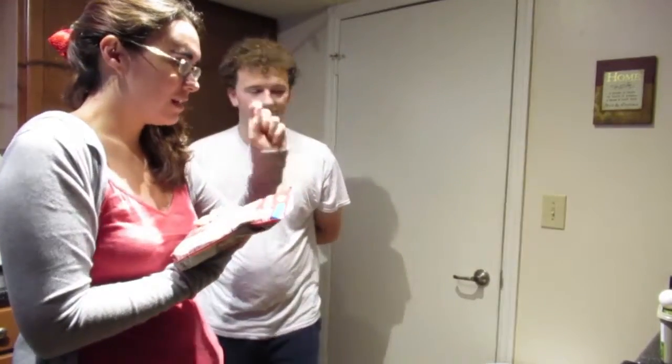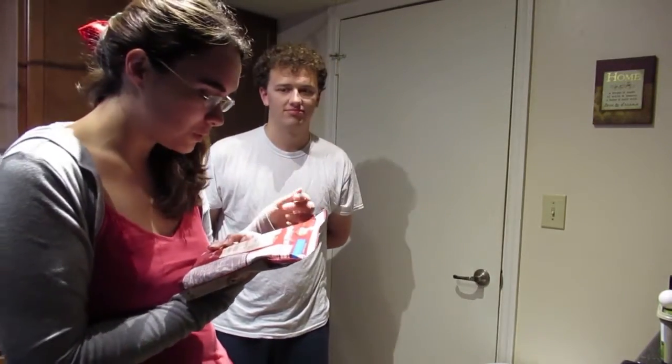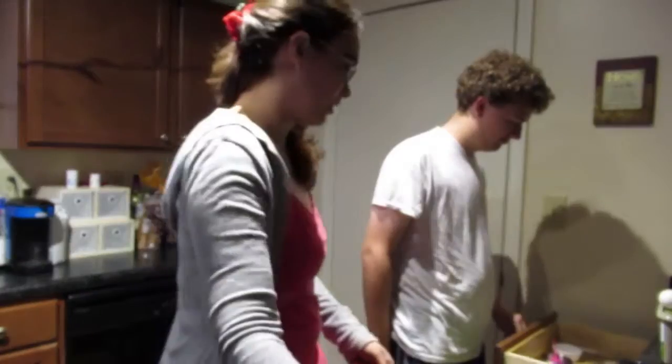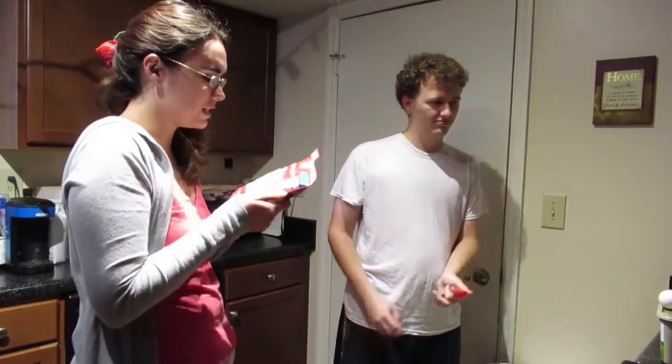So we need butter, egg, and a tablespoon of water. And we will need a bowl as well. First, preheat the oven to 375.